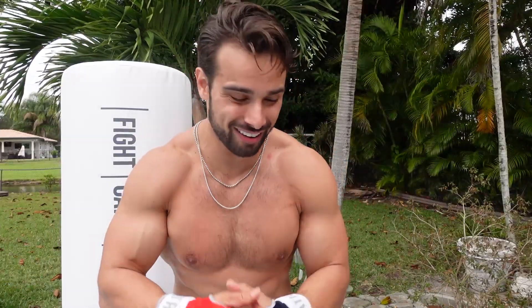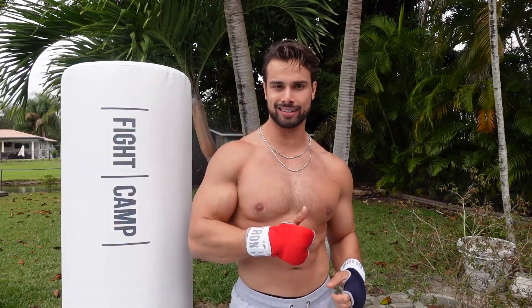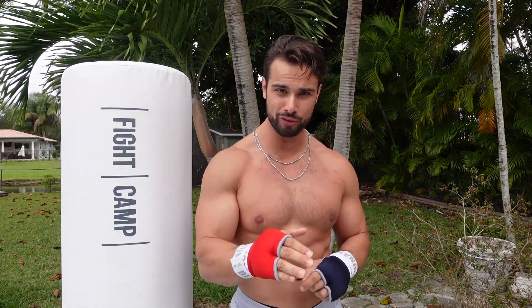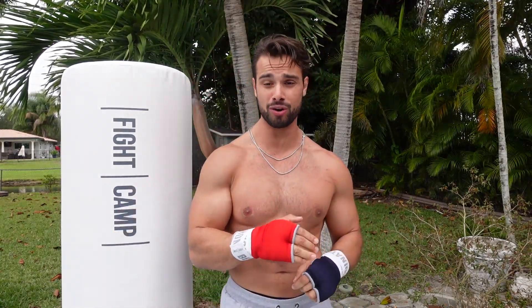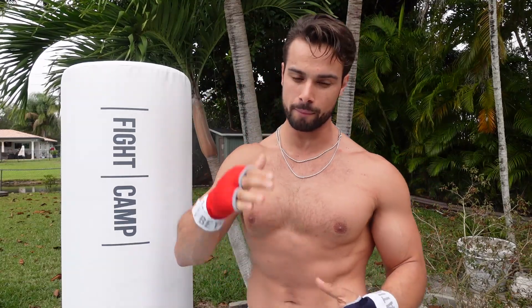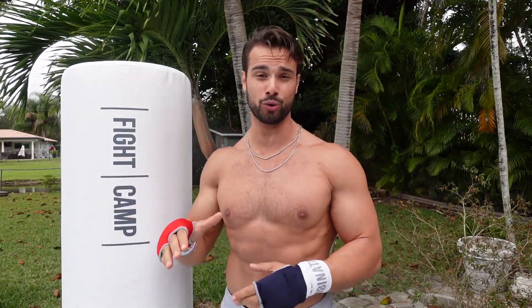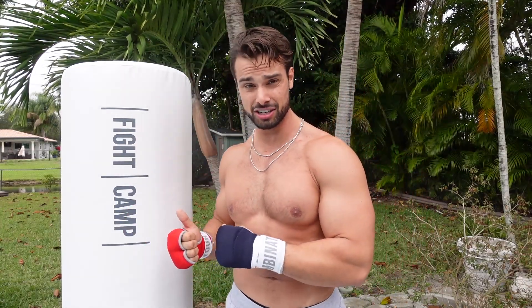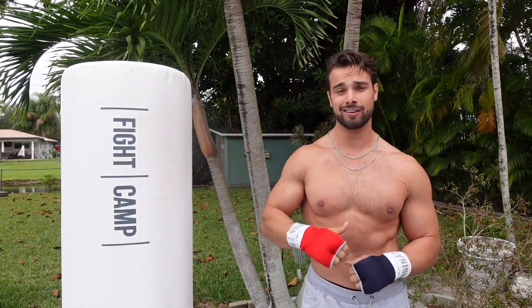Alright guys, that is the workout — this thing is fantastic. I love Fight Camp, I highly recommend it. There are thousands of classes on here. You can finish each workout with core or add something else in. The tracking on the actual wraps and gloves was so motivating, especially seeing the amount of punches being thrown — I thought, hey, I could pick it up a little bit more. The instructors were so much fun. PJ on this one was fantastic — he had me laughing, smiling, and I enjoyed the workout all the way through. This was only 20 minutes and it beats going to the gym, going to the treadmill, going for a run. For getting this kind of conditioning right at home, you can't beat it. Fantastic product.